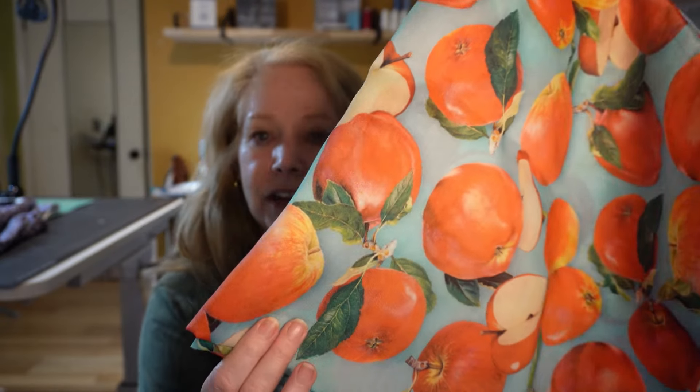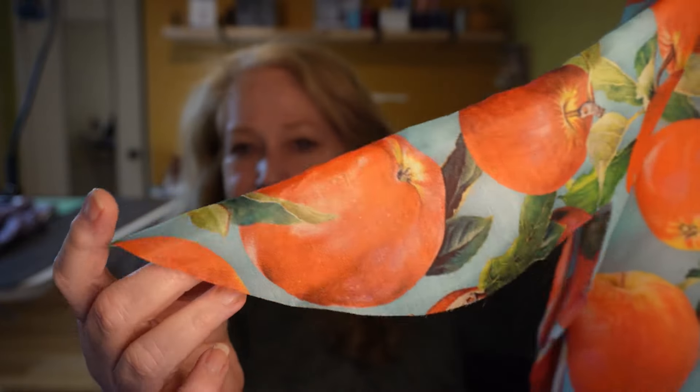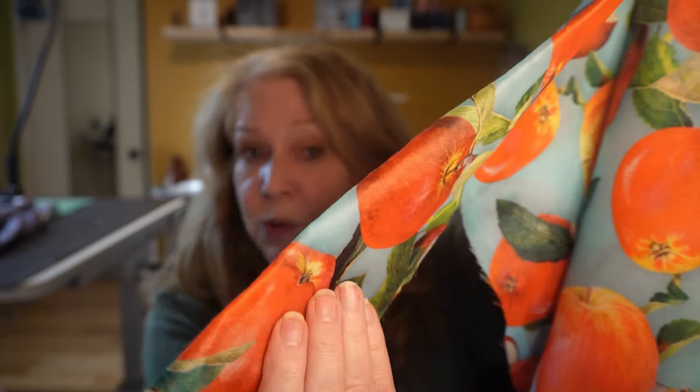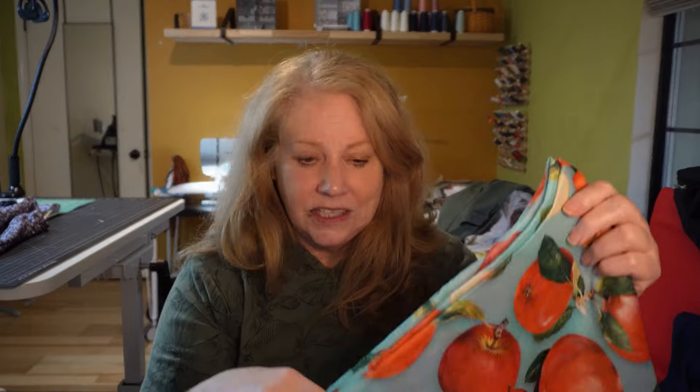It's actually very kind of stiff — it doesn't have a lot of drape to it. So it's more of a... is it called chiffon? Not quite a dupioni because there's no slub in it, but you can feel the texture. So it's not that super silky, soft stuff. But I always thought it would look great in that A-line dress.